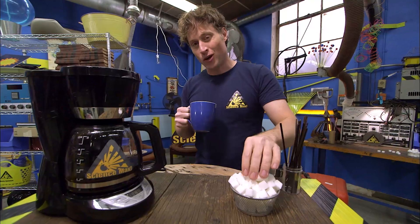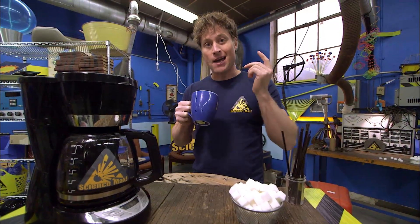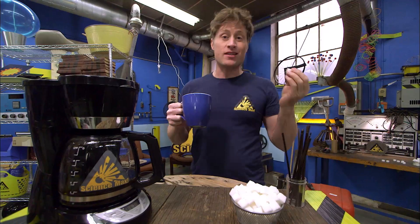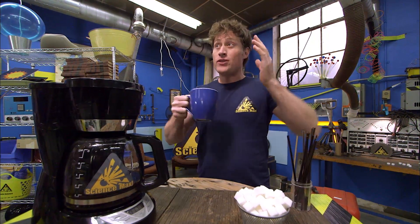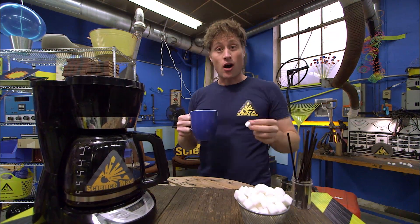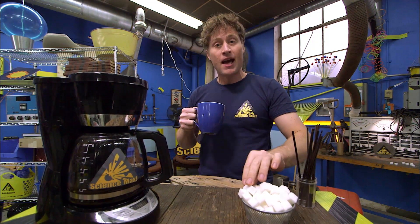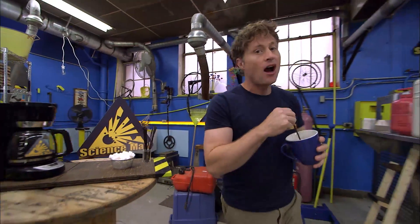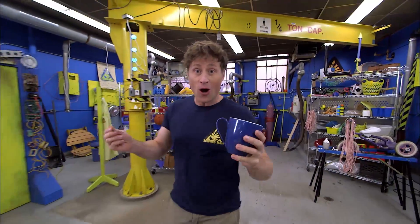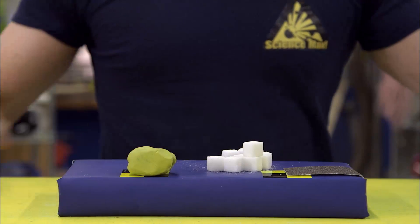Hello, Science Maximites. We've got a lot of work today, so I was just getting prepared. Taking something flimsy and making it strong — that's what scientists and engineers do every day. And it's also pretty fun. You take something that's not that strong, and by the way you build it or put it together or change its shape, it suddenly becomes a lot stronger than you think it was. So we're going to build an arched bridge out of sugar cubes on Science Max Experiments at Large.